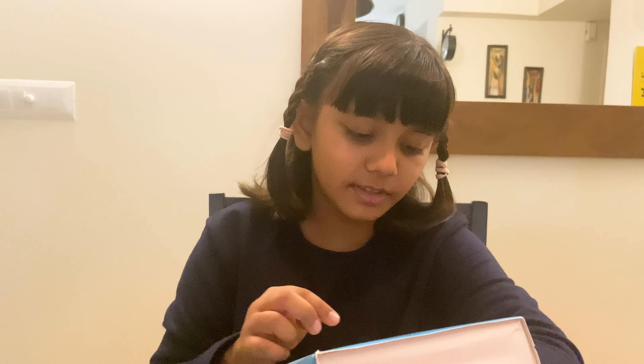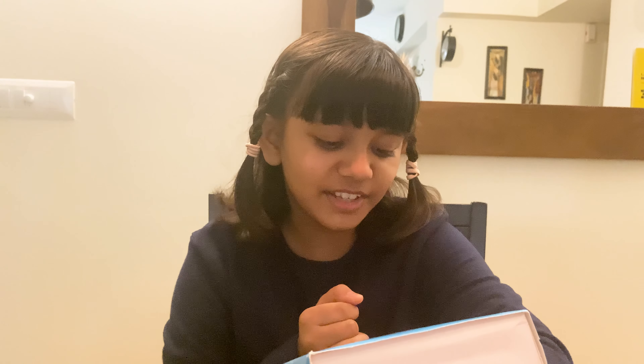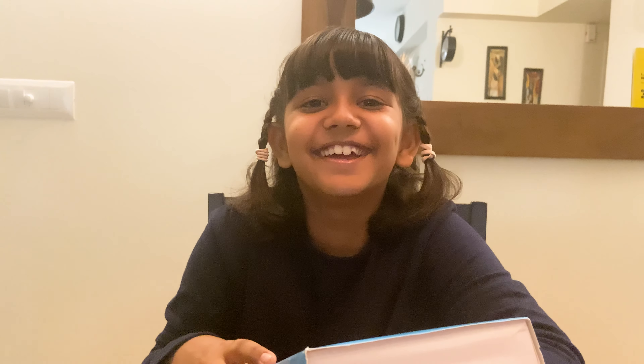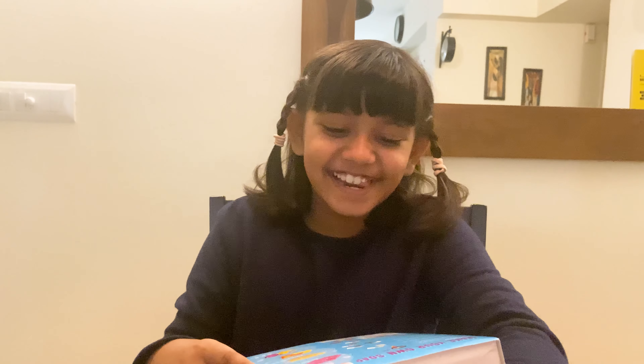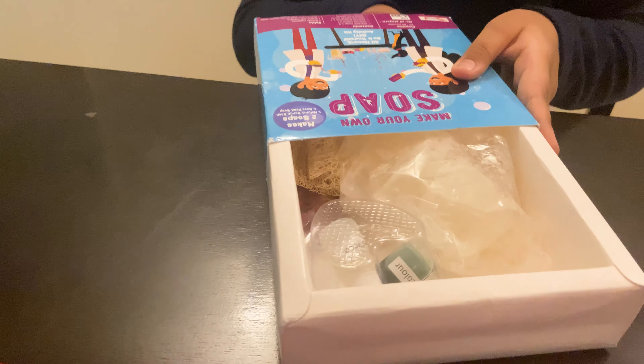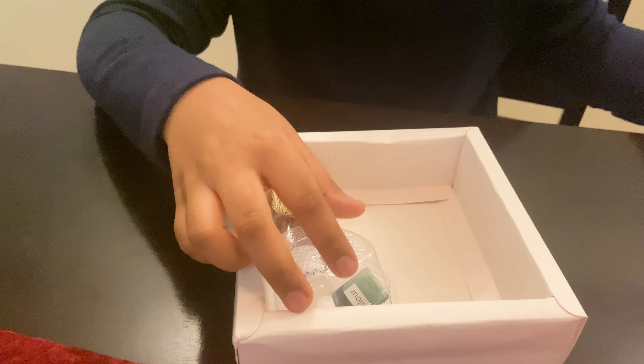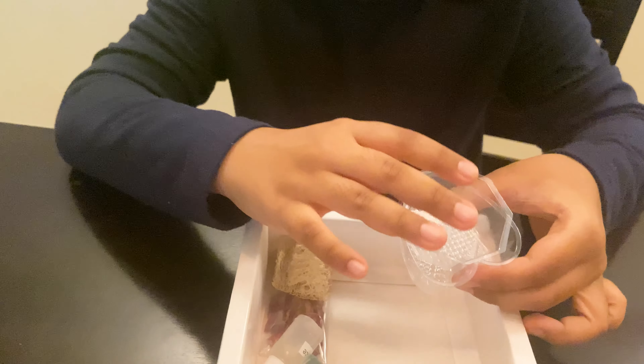Let the soap set till it hardens - for a few hours, but I would wait about a day. Then your soap is ready to use! You can use it for yourself or gift it to someone you love. Now let's open the kit. Here I have everything - here is the soap, it's kind of soft if you feel it through the package. And here are the two molds.